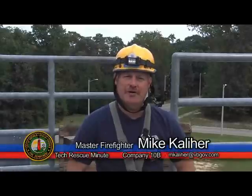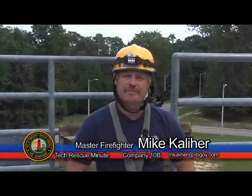On this edition of Tech Rescue Minute, I will be going over the Tandem Triple Wrap Prussock Belay.